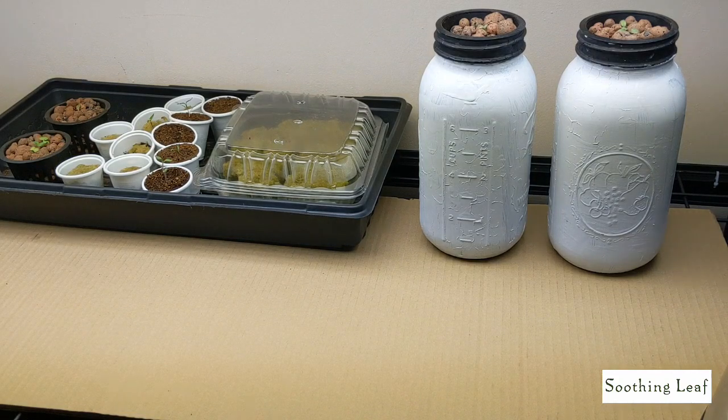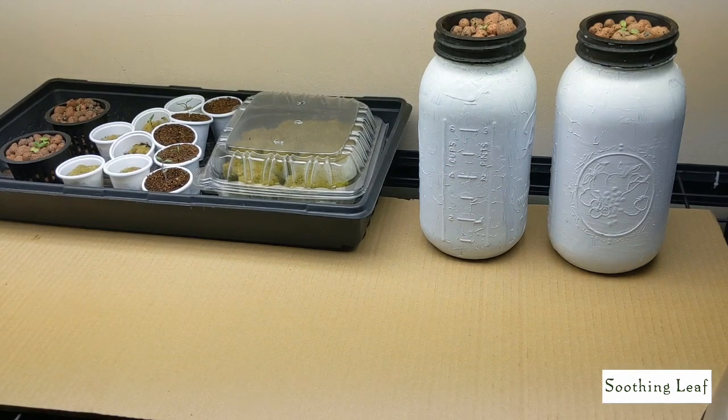Hey everyone, welcome back to my garden. I want to show you guys real quick how to make a simple and easy hydroponic raft system like you see in front of you here, as well as how to mix hydroponic fertilizer — by far the easiest method that I've been using so far.